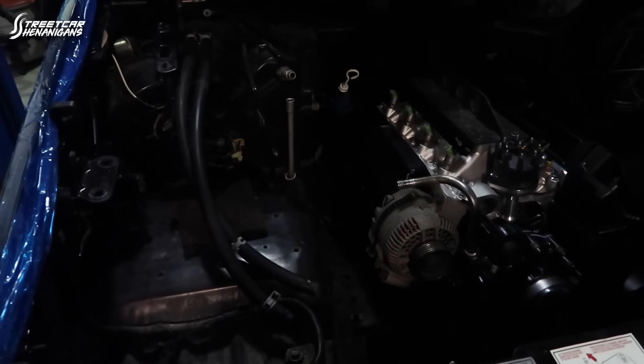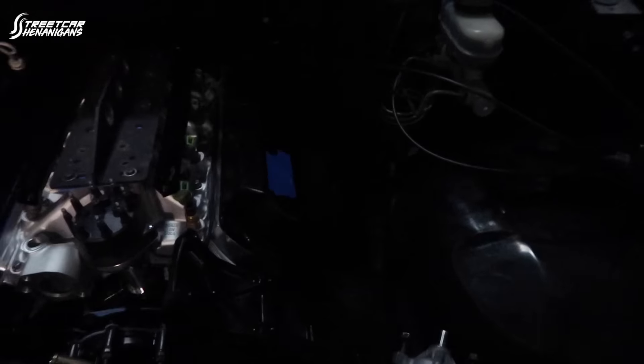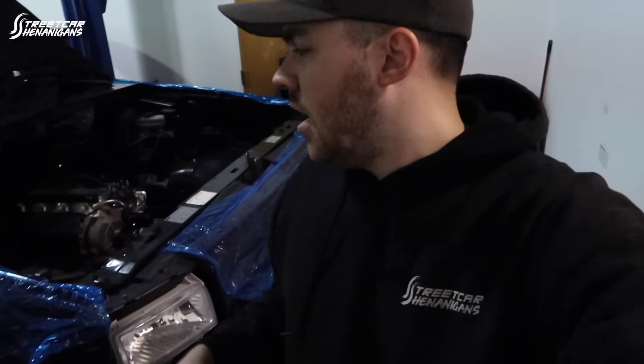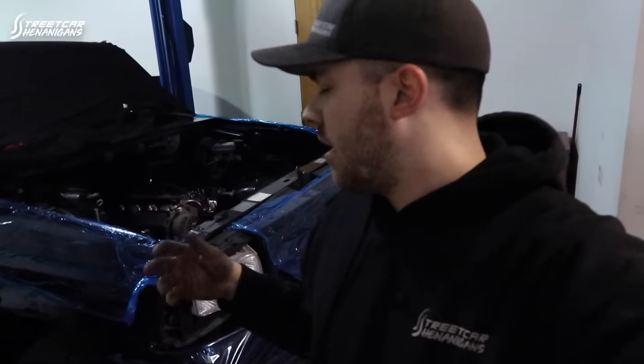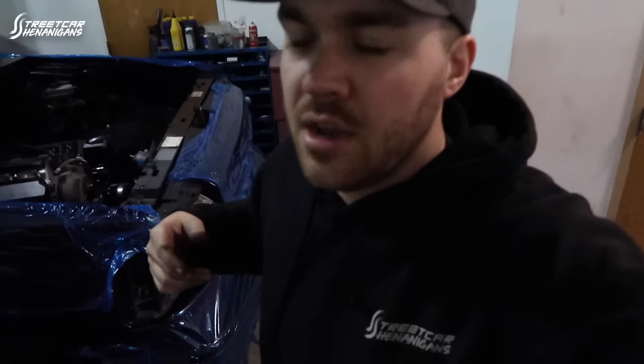Oh my gosh, it looks so much better than the factory one, even with the ugly accessories on the front. Dan gives a thumbs up. We can't really see much of what we're going to be doing for the next few minutes, but we're going to try to sneak the headers in and show you guys the fitment on those, since we've had quite a few questions about header fitment.